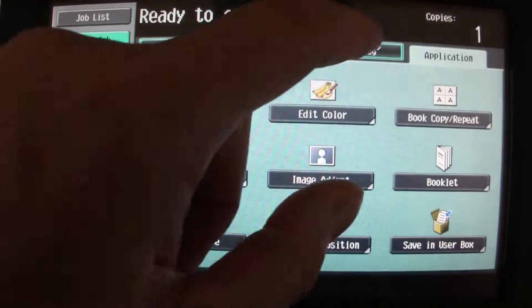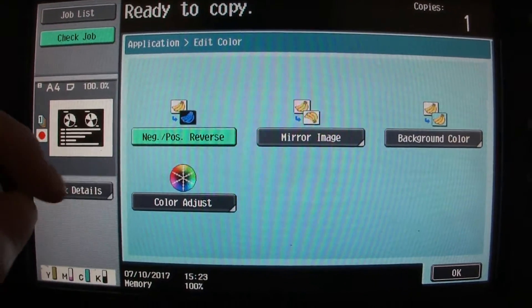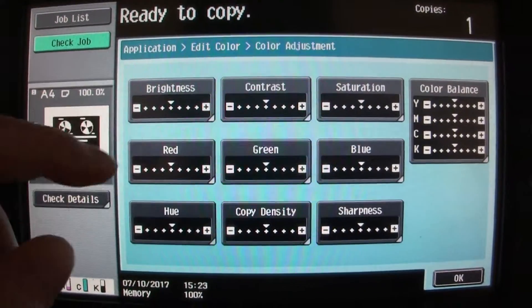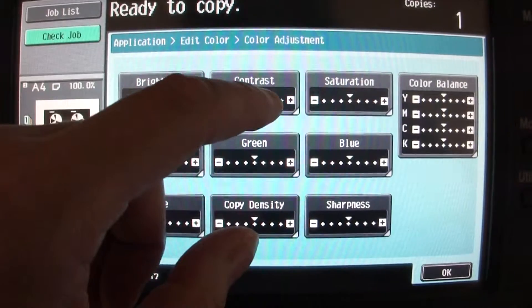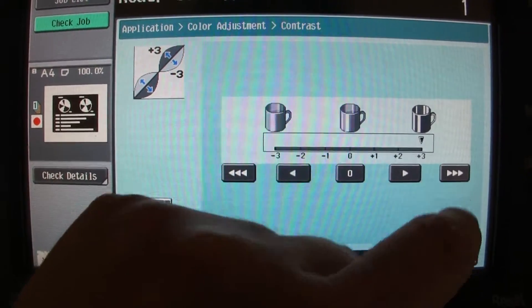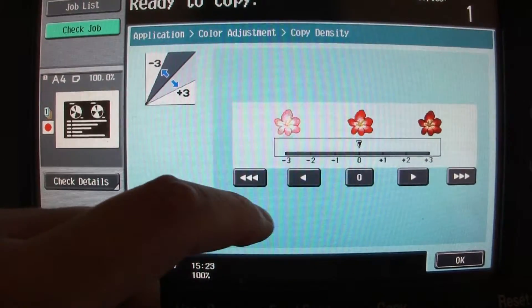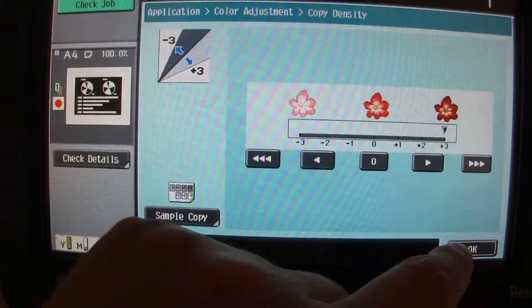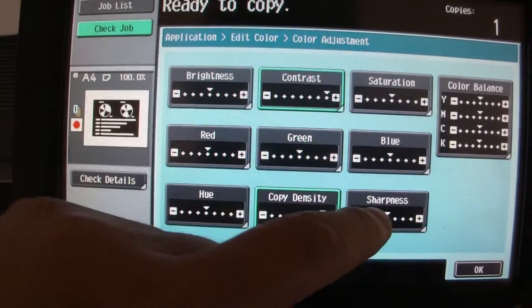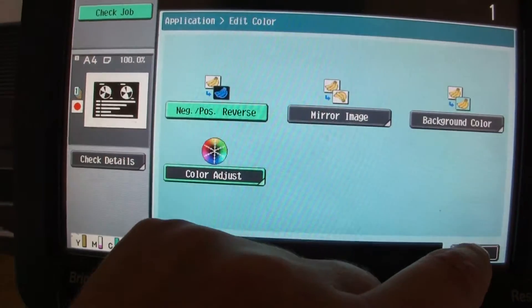We're going to reverse it, so contrast — we're going to call this. It's got to be darker because it's negative, so we've got to do it that way. I'm just going to sharpen it up.